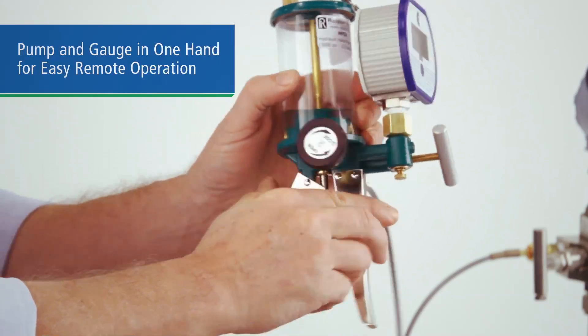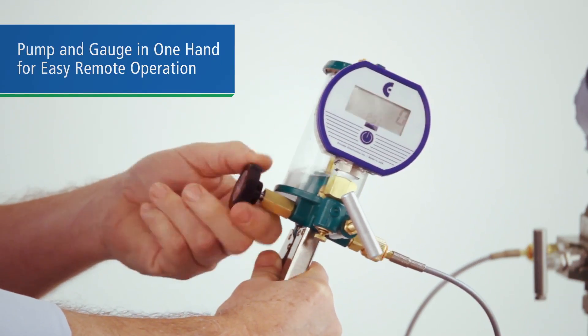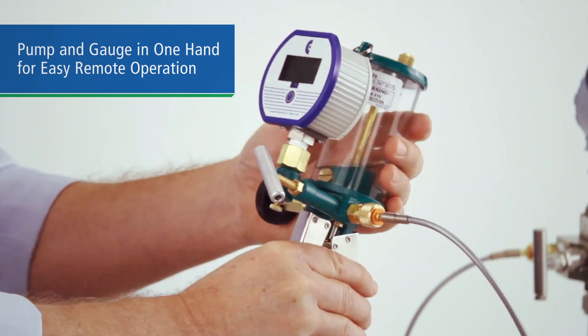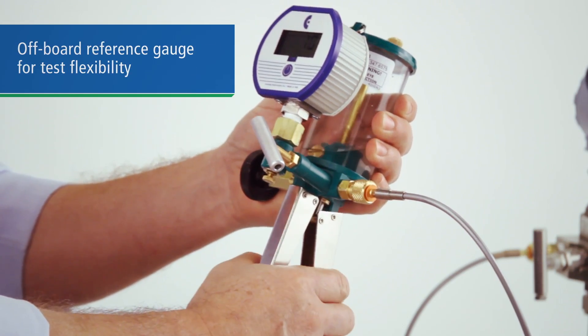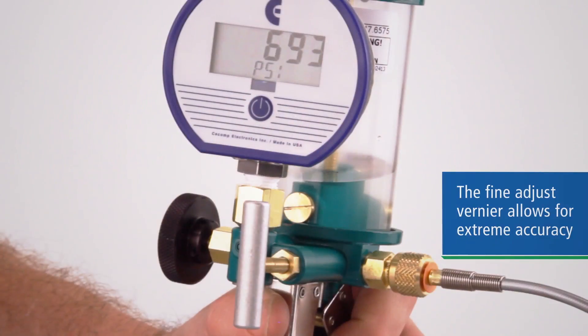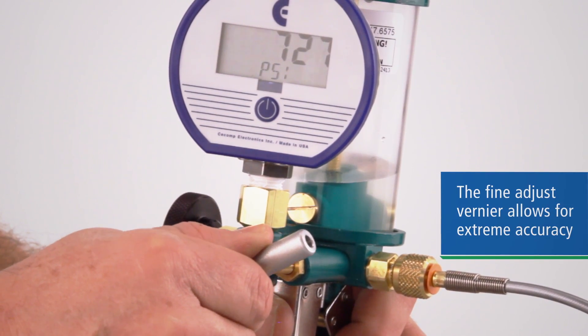These pumps give you the option of having your pressure source and gauge in one hand for simple operation and easy-to-read gauge placement, or with a hose and an off-board reference for test flexibility. The precision fine adjustment allows you to dial in pressures to your exact test pressure setting.